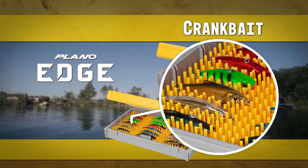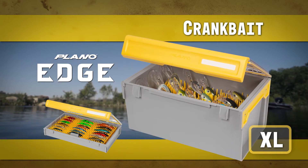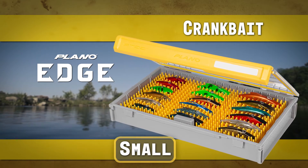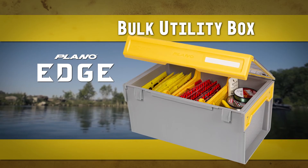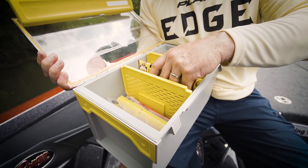Crank bait — unique silicone fingers securely hold and protect baits. XL model handles your deep diving cranks; small model covers the rest. Spinner bait, with four adjustable dividers and side-mounted handles. Plastics or bulk utility — perfect for soft baits or those larger items like tools.